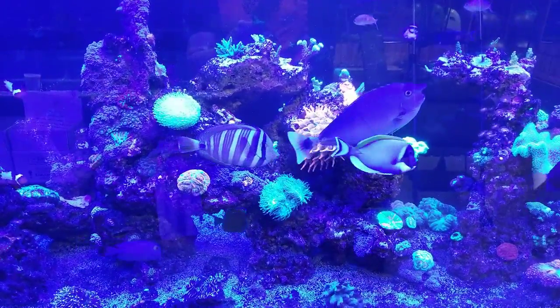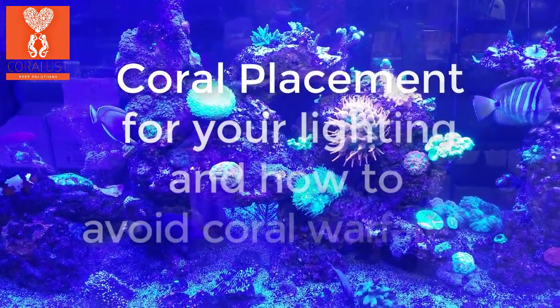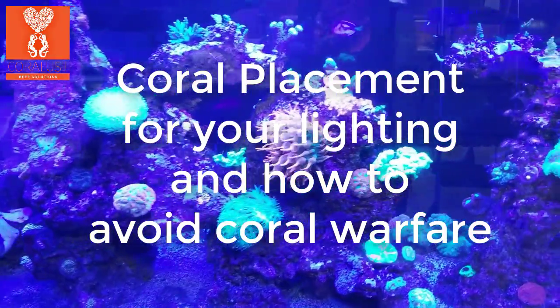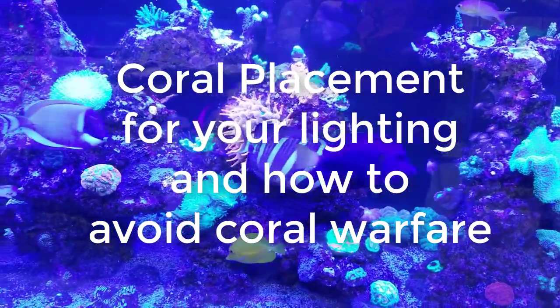Good morning reefers, I'm Daniel and I have a few things to tell you guys today. This is about coral positioning and coral stinging. I just wanted to go over it real quick, just so you guys have something to think about. The things I tell you right now are going to be beneficial and help you for later on, so let's get right to it.